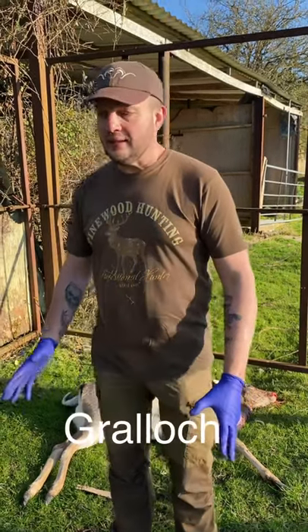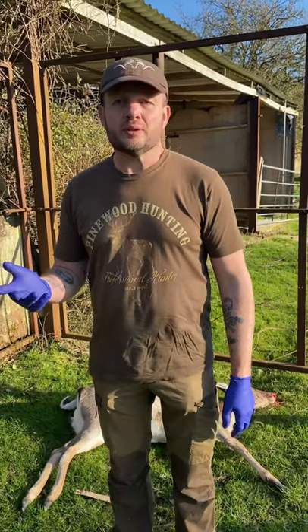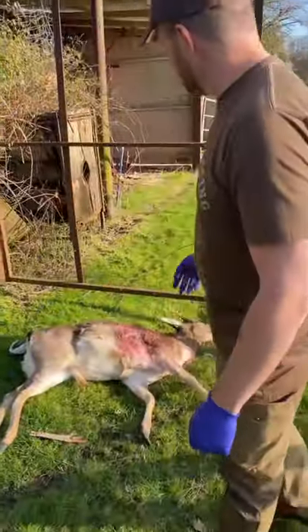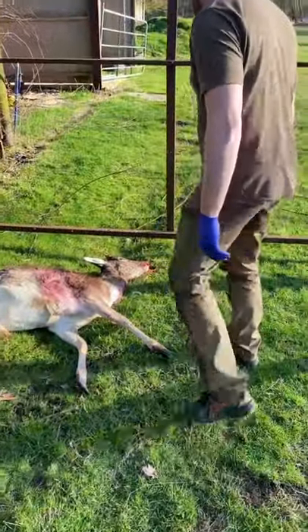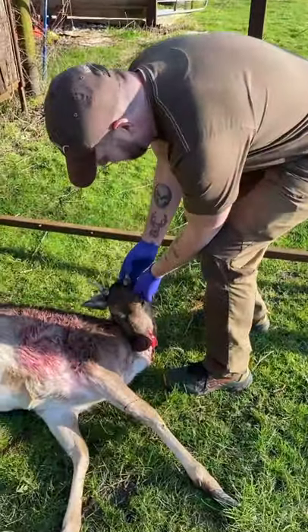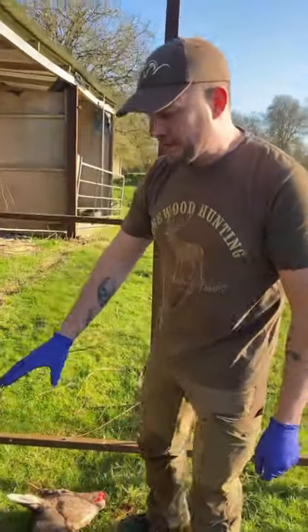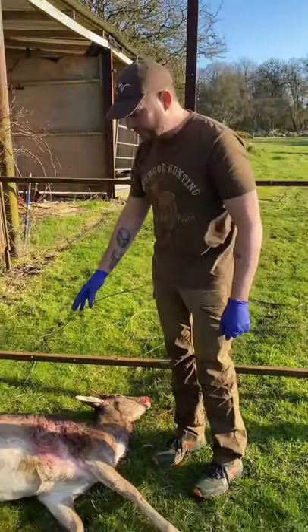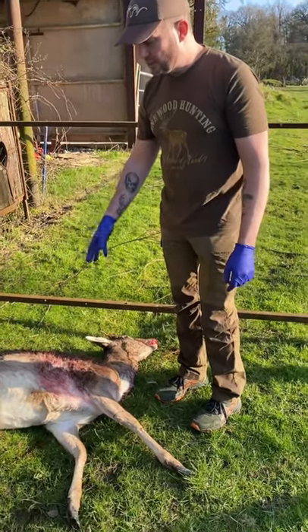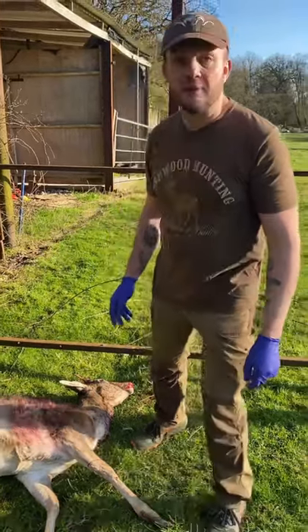I'm going to go through how to correctly use the new Stalker's Claw from Paddy Smith. We have an animal that I needed to remove from the herd. It's a very weak pricket with very thin tines and he would never have amounted to anything. So it's best that we have this animal removed. I'm going to go through the gralloching procedure with the Paddy Smith Stalker's Claw.